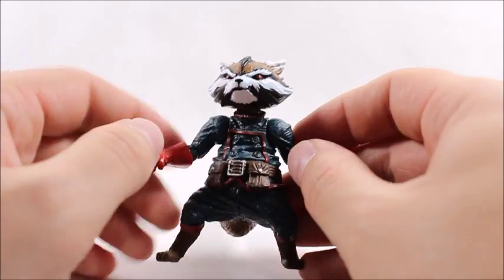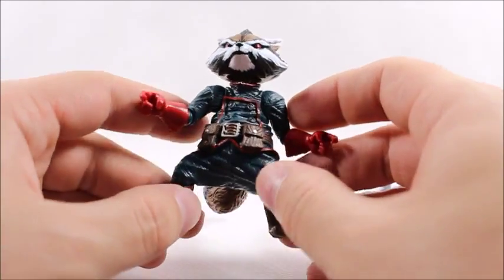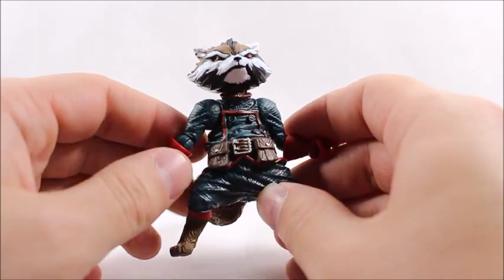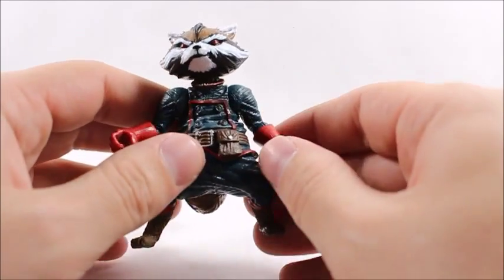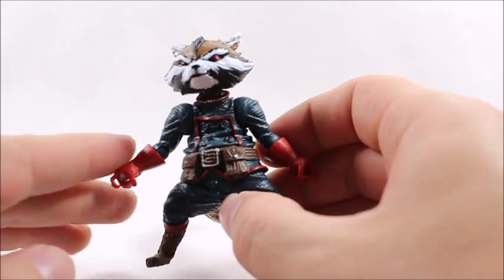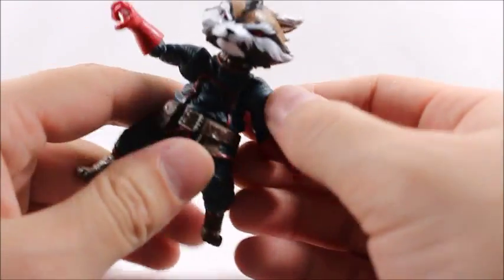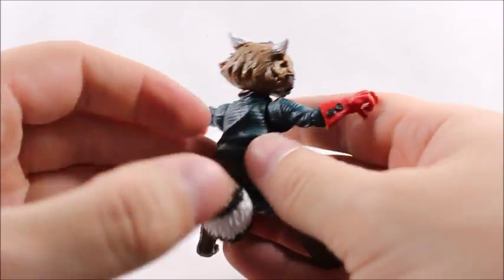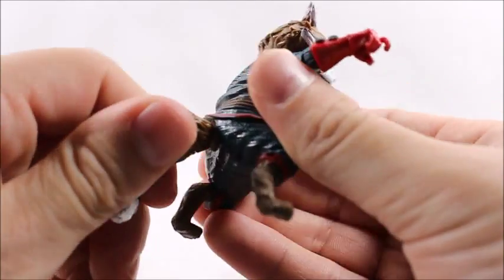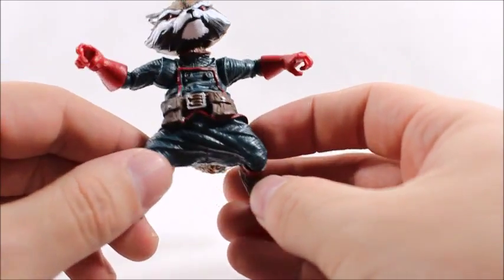I think the first time this mold was used, Rocket was a Build-a-Figure. The second time was when you signed up for Marvel.com Comics. I'm going to say this is the third use. The fourth figure was of course with the Guardians of the Galaxy movie set that came out end of last year — though that was a different mold. I actually like this mold better than that one, but this one is a really cheap mold at the same time, so it's kind of weird.